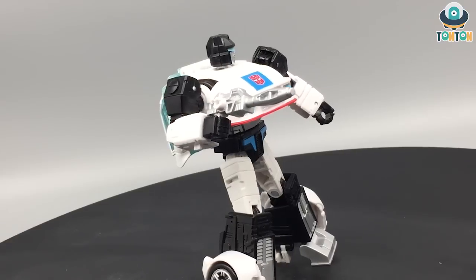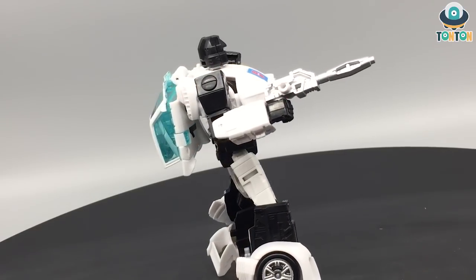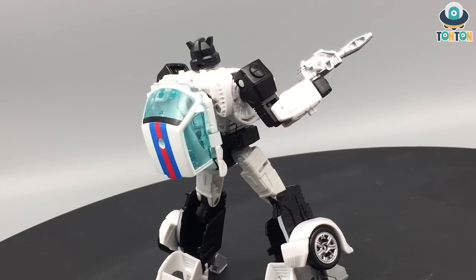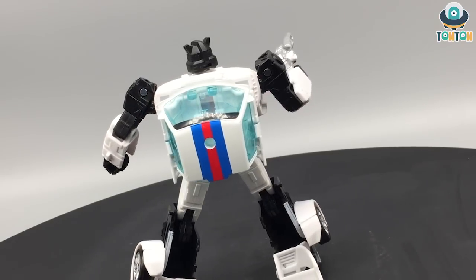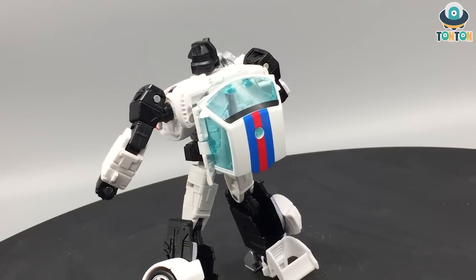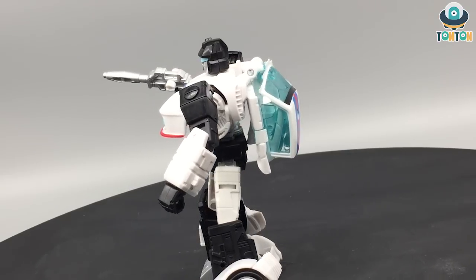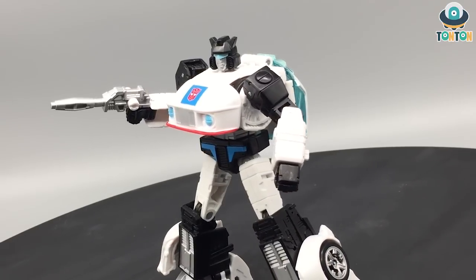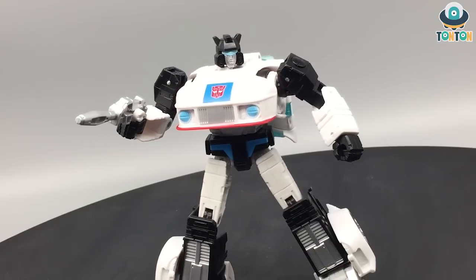Articulation-wise this guy is decent for a deluxe, so I would highly recommend him as a final addition to your collection. I enjoy playing with him and he looks great next to the rest of the cast. If you're looking to do a comparison between the old G1 and the new versions, now you have the opportunity to do that. Let me know what you think in the comments below, and be sure to like and subscribe if you're new. Follow me on Instagram for updates, and if you'd like to support future figure purchases, feel free to buy me a Ko-fi — the link is in the description.